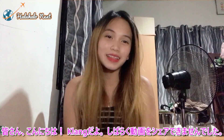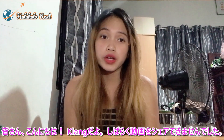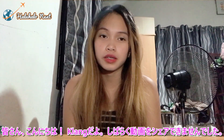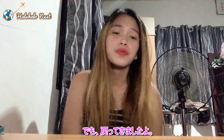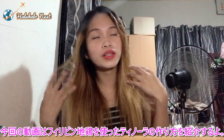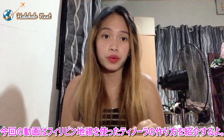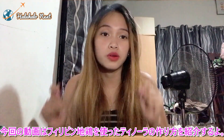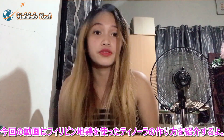Hi everyone, it's me Ko Lang. It's been a while that I wasn't able to share a video here in the countryside. And yes, now I'm back again. What I'm going to share now in this video is how to cook tinola made of a native chicken.